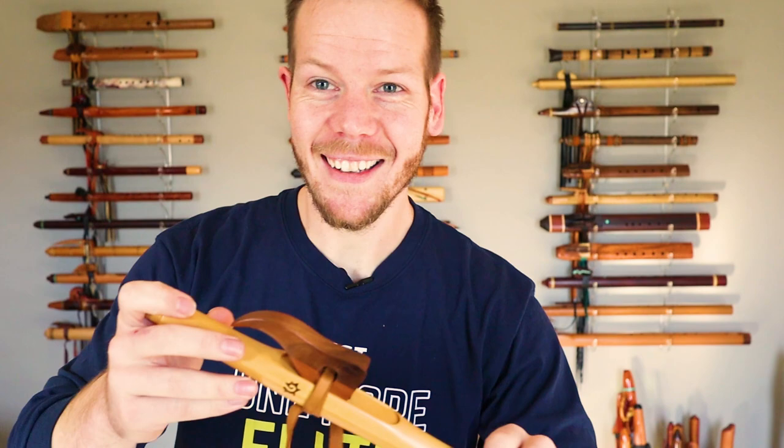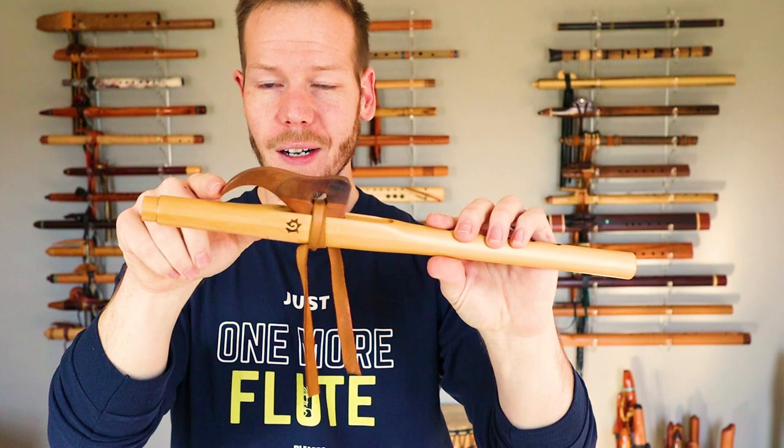I really like his block design. Sometimes I don't like bigger blocks because they can be hard to put in and get out of flute bags, but this one — because he's turned it down so far — when pulling it out of a flute bag it doesn't get caught.